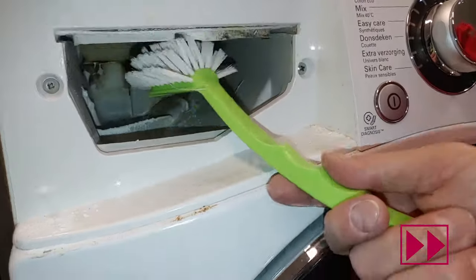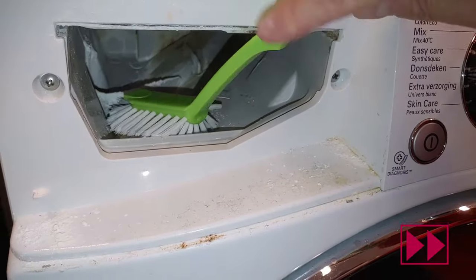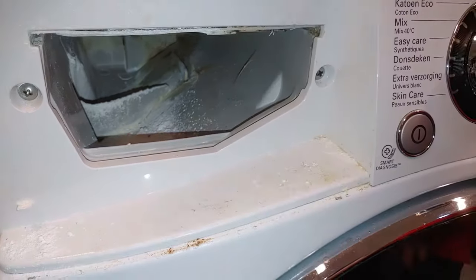Use a brush to clean the dispenser. To take out remaining residue, finally flush it with some hot boiled water.